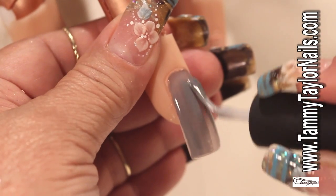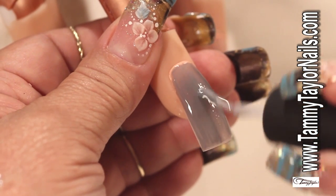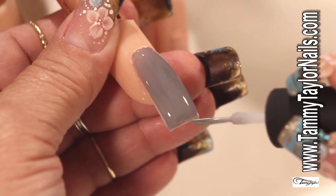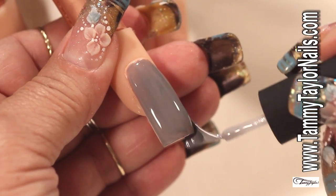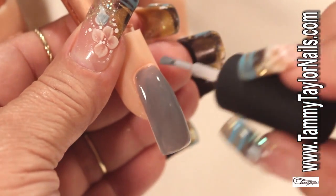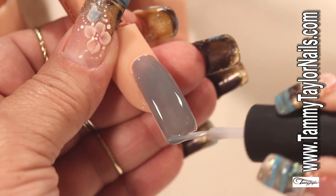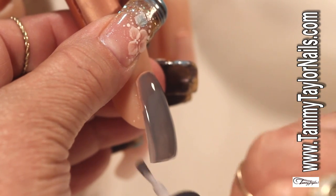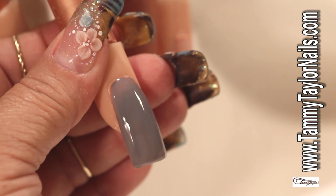We start the application. Be sure that you cover totally the sides and don't forget to cap the nail. This is an awesome color. Cap the nail and fix every angle. If you're doing all the nails, since this is the first coat, do a quick cure for two seconds. But we're only doing one design, so I'm going to cure for two minutes.